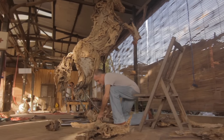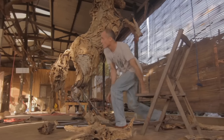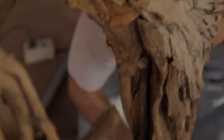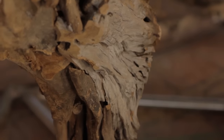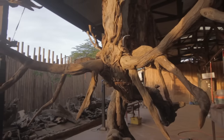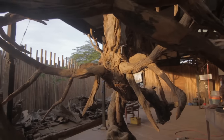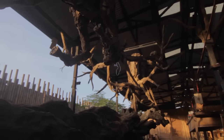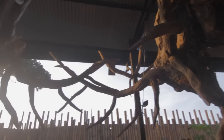Above all else I really try to portray movement in my sculptures, and one way of achieving this is to depict two subjects interacting with each other, like the sculpture of the two rutting stags fighting for dominance. The underlying element of survival really adds drama to the piece.